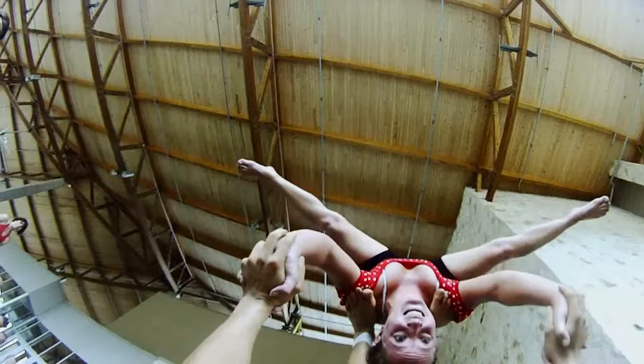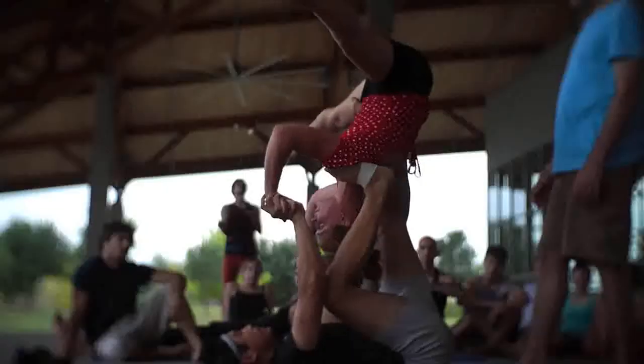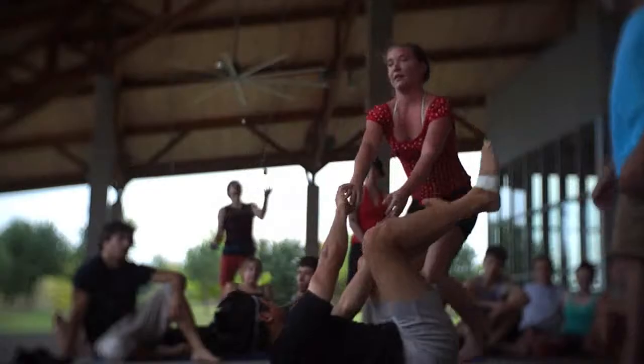Beautiful. Yeah. All right, let's come down and come out.